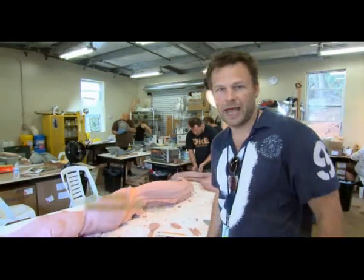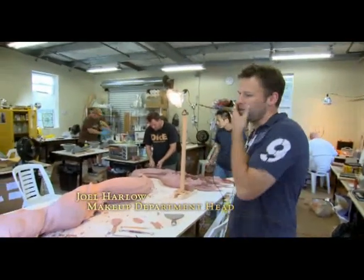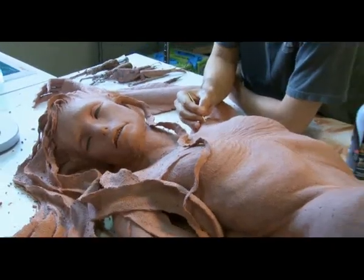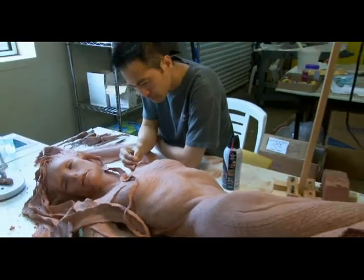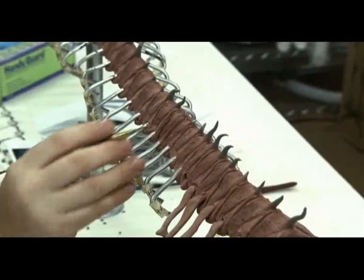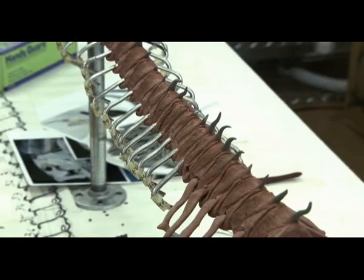We're in the mermaid lab, which is a maintenance shack out behind the Marriott, and that's where the guys are sculpting right now this mermaid. This is the skeleton tail of the mermaid, building the armatures, taking about close to a week.